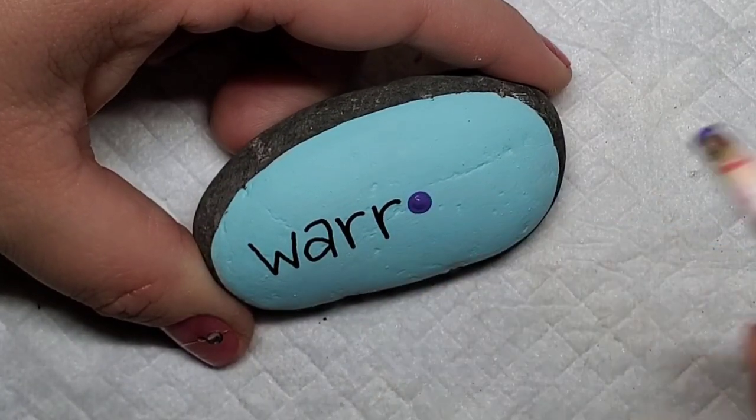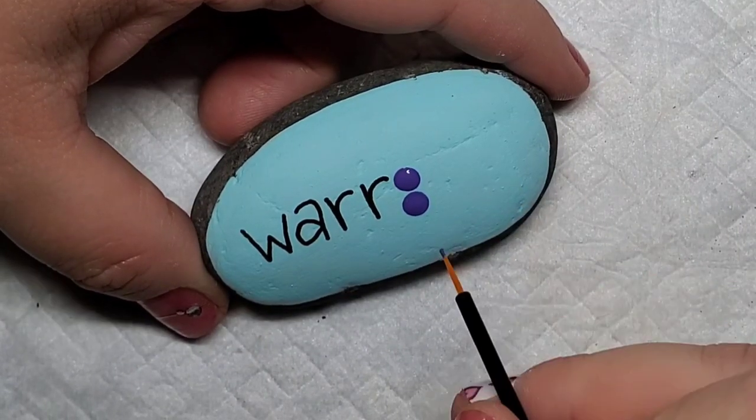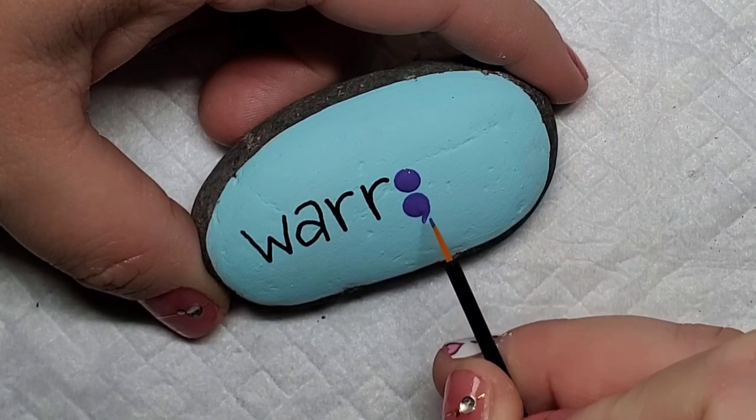For the aqua background I'm going to use a darker purple for the semicolon, and then for the lavender background I'm going to use a darker teal color for the semicolon.